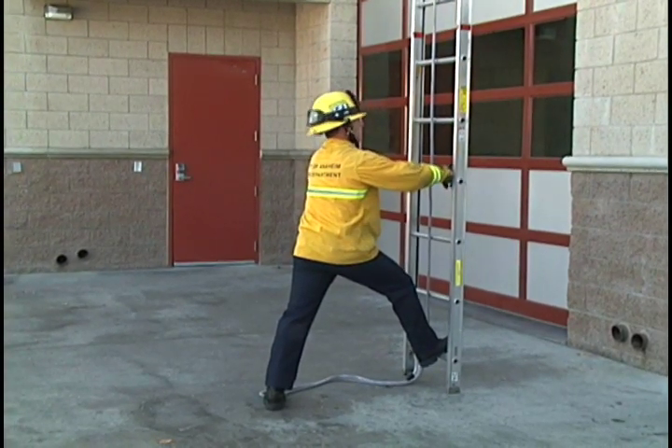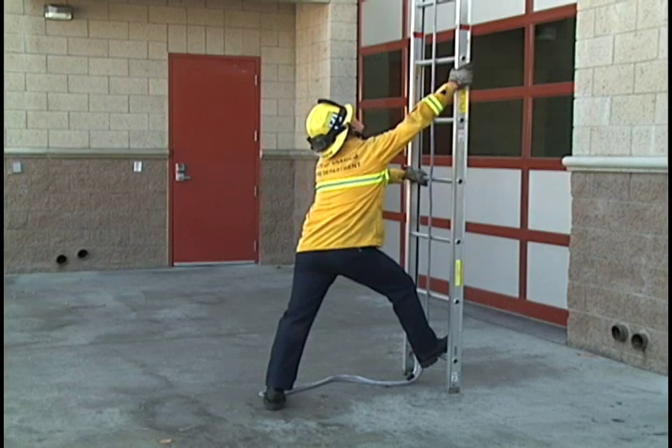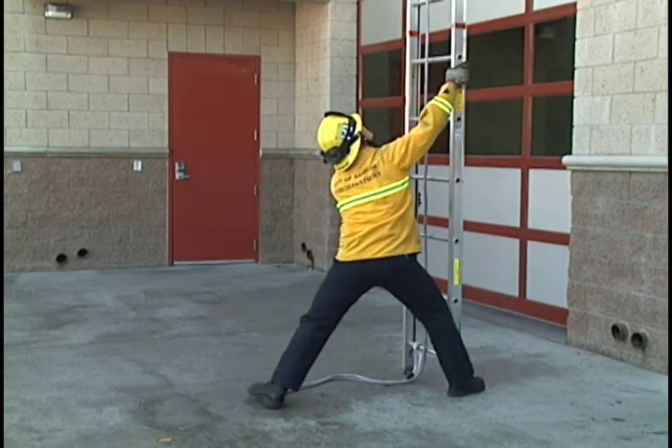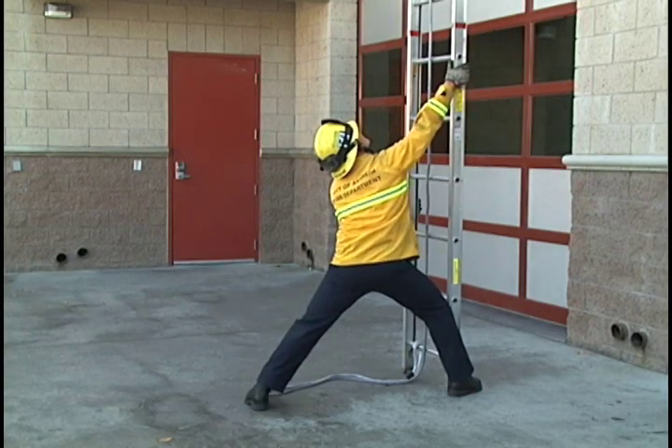Once the ladder becomes vertical, you need to visualize both shoes are on the ground firmly. Put your right hand high, left hand low, and wrap the toe.